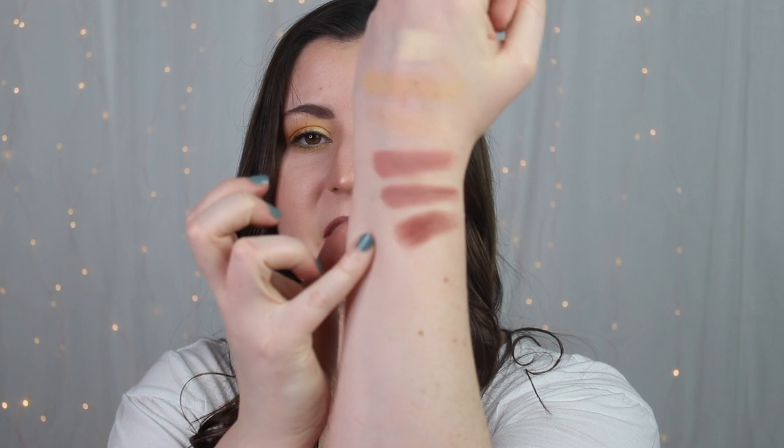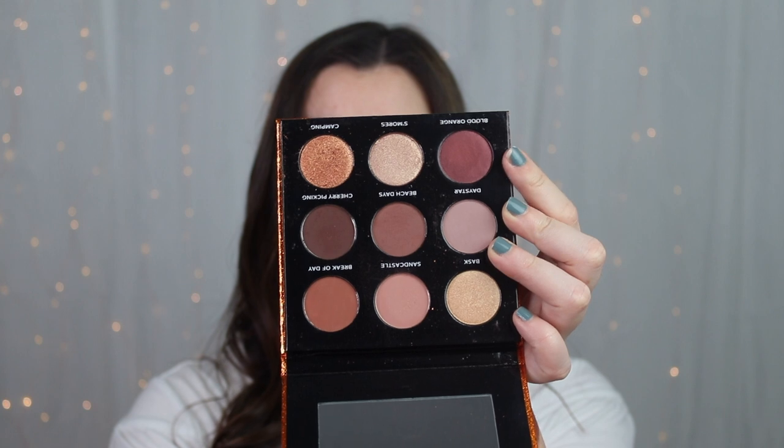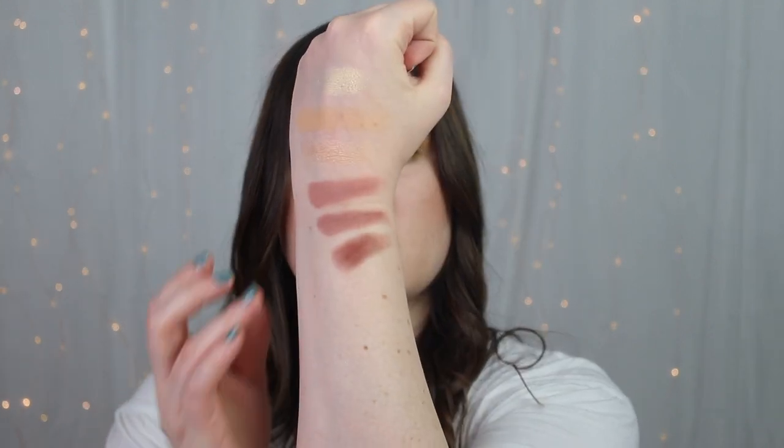Rolling again, we got number 33, which is Blood Orange from my Sydney Grace Summer Days palette. It looks a lot darker in the pan but when swatched out it looks barely darker than Tongue-Tied and Solitaire — all three look so similar. So I'm going to reroll one more time. Third time's the charm, hopefully we don't get the same color again.